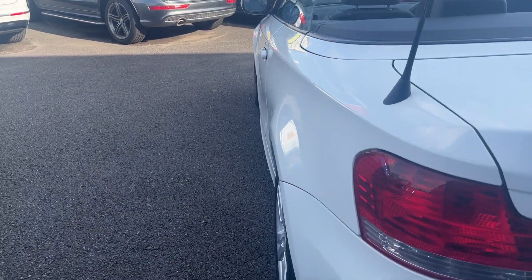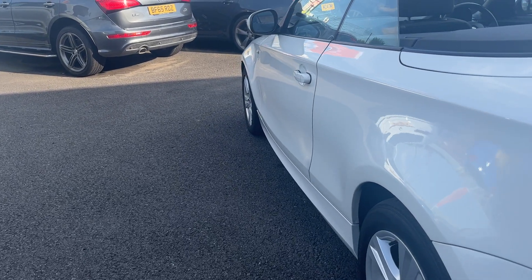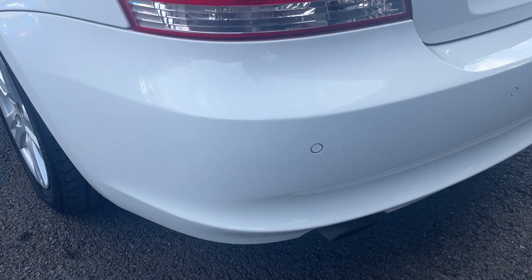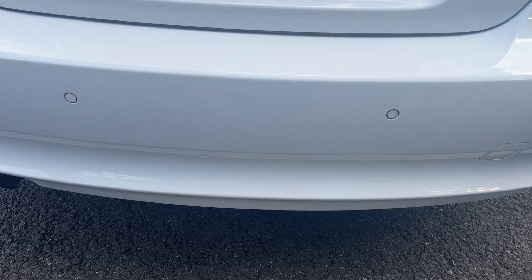Looking down the near side now from rear to front, rear quarters are good, the door is good, and the wing is good. Moving around the rear now, checking out the rear bumper and lower plastics. As you can see, other than age-related wear and tear, the bumper looks pretty good.